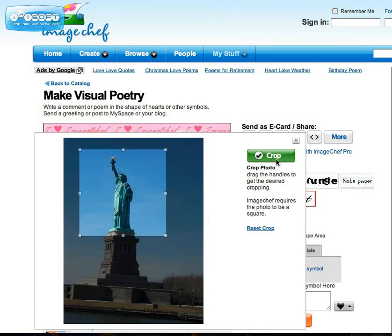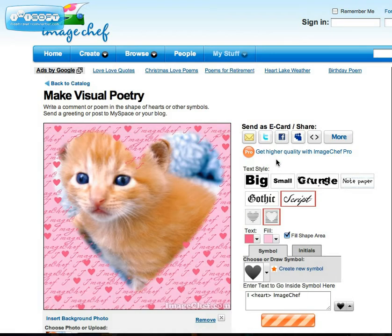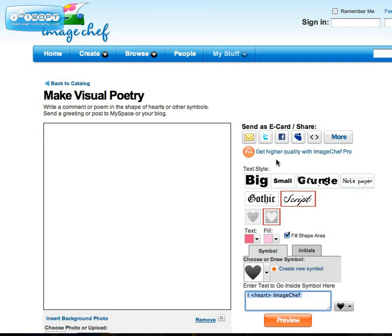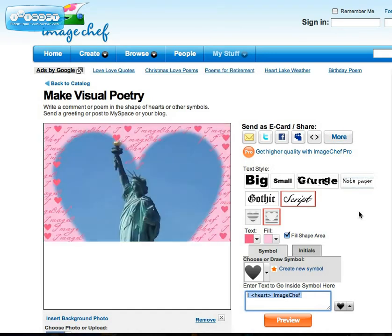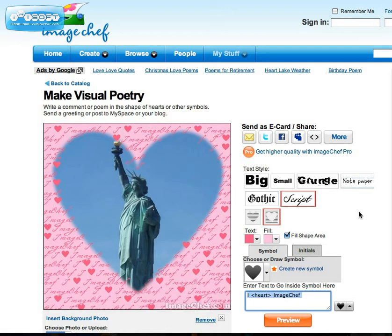I'm going to press crop, and then it's going to load up onto the computer as I get ready for the next step. Here is the photo, and as you can see, they have a pre-made shape poem in the background. I don't really want that one, so I am going to go and create a new symbol.